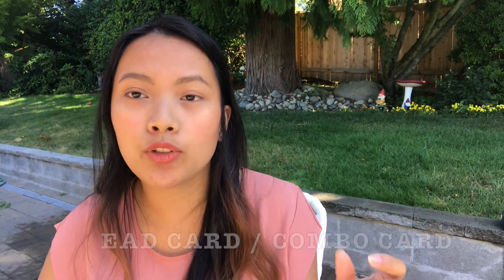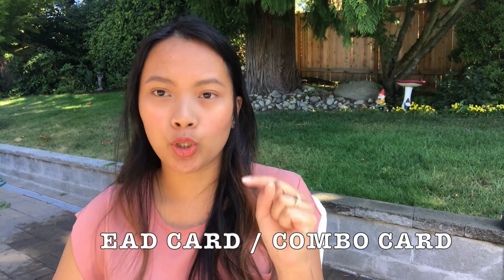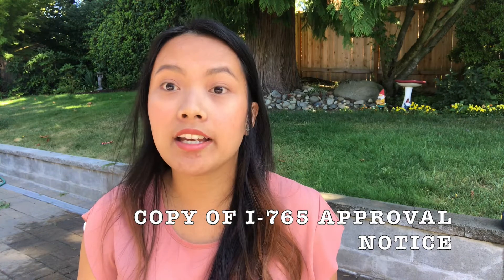Next is a copy of your marriage certificate — I recommend a certified copy. Also include a copy of your birth certificate. Very importantly, include a copy of both the front and back of your EAD card or combo card. You can put both sides on one sheet of paper; it can be colored or black and white, but I always do colored so the information and photo are clearly visible.